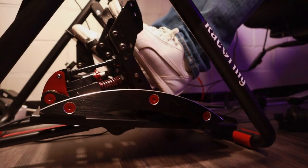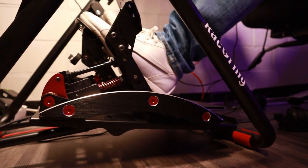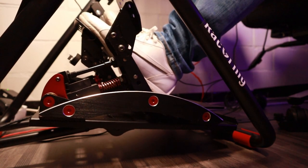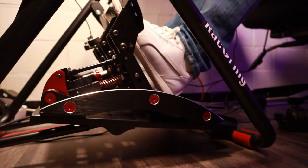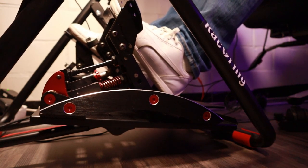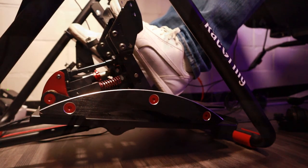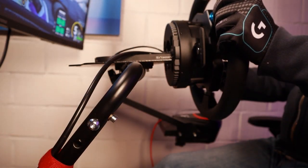The pedals do feature some lightly noticeable flex when in use. This is partly because of the attachment of the supporting brackets to the frame, but also because the pedal tray is relatively unsupported towards the back when there is inclination on the pedal holder. It was noticeable but, in my perspective, not that bothersome. The wheelbase holder, however, does tend to move more obviously, especially when using it with more powerful wheelbases.